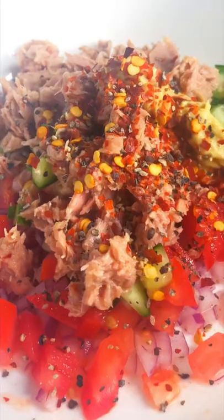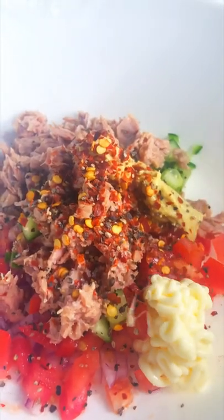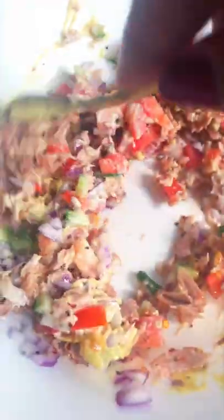Add Dijon mustard, chili flakes, crushed black pepper, salt, kefir mayo. Mix it well. Adjust the seasoning according to your palate.